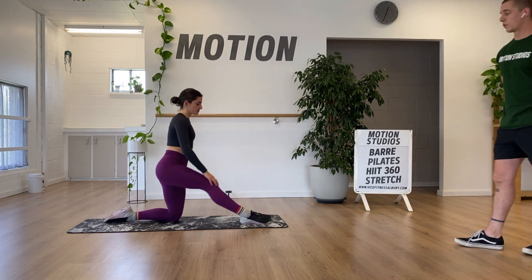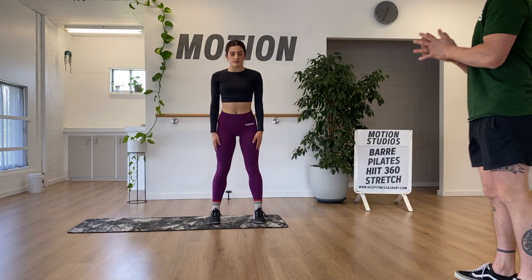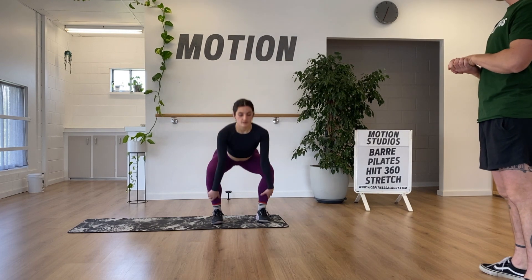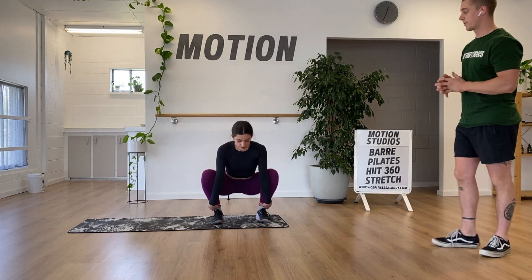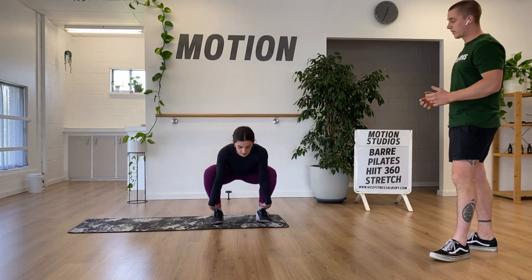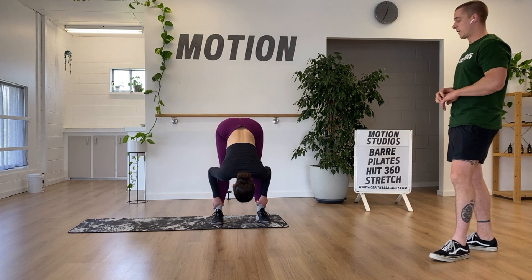Then we're going to move into a squat forward fold. Start square on, just about hip width apart. We'll start in our squat — thinking about being upright in this position, nice straight arms, chest up and eyes forward. We're going to hold onto our ankles or our toes and keep holding onto them as we straighten our leg as much as we can. And then sitting back in our squat.